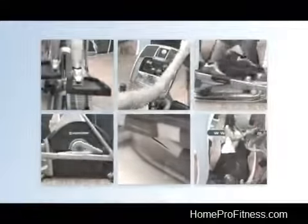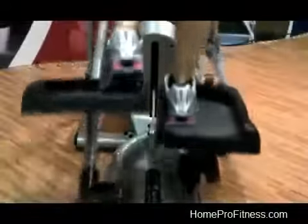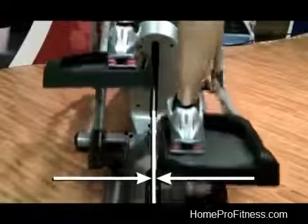The six key elements are: Zero Gap, which provides ideal pedal placement with zero distance between them to eliminate stress on hips and back.